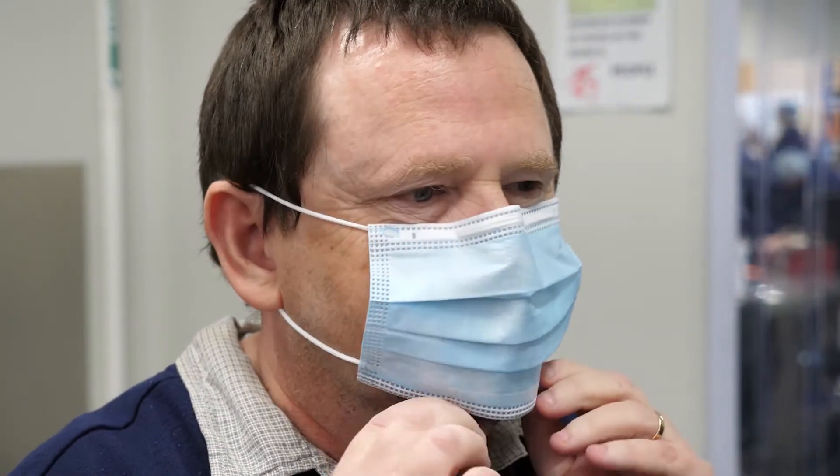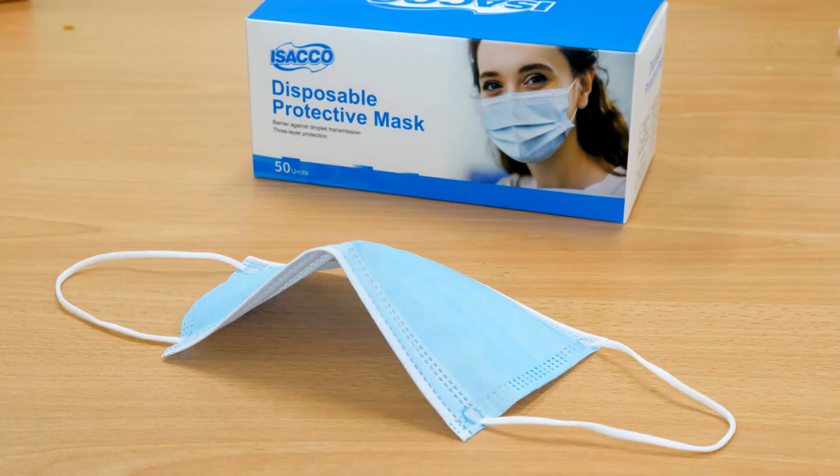To put on a mask, all you need to do is loop the elastic cord over your ears and make sure it fits over your nose, covers your mouth, and rests below your chin. Disposable masks often have a metal strip at the top which can be bent to fit your nose better.